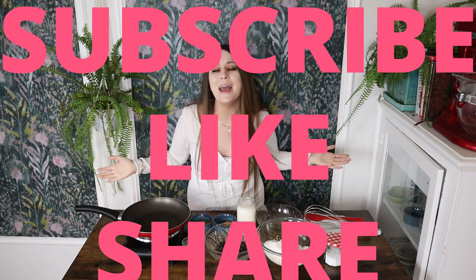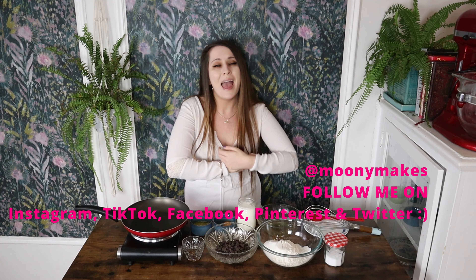Let's jump right in, but before we begin, please remember to subscribe, like, share, chat in the comment section, and follow me on social media for more recipes and additional content. Let's get into it.